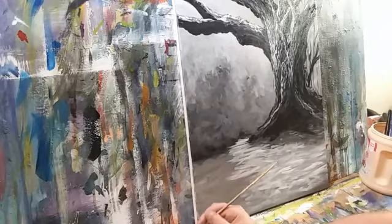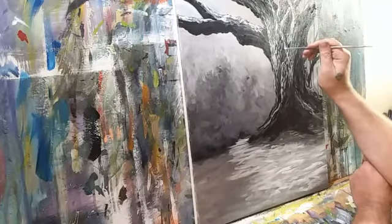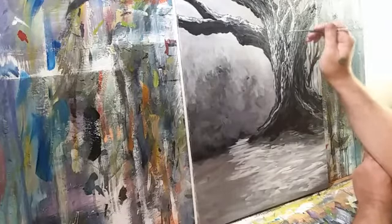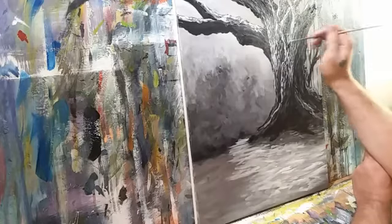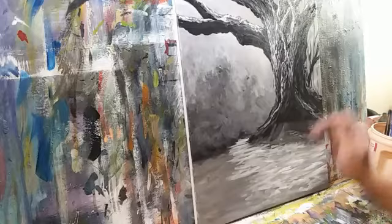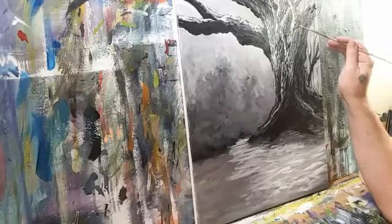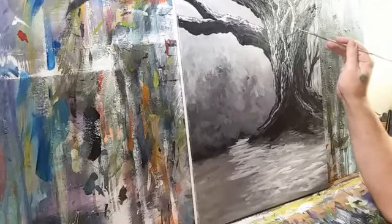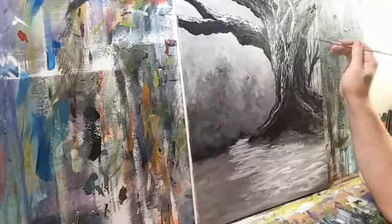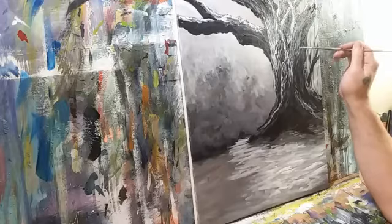Scoob's here, hey Scoob — good to have you here buddy, one of the best people I know, truly a good person. That's looking pretty good. I'll play with some of the gray I've got mixed up here. I'm doing something right now that I would fuss at my students for doing — my elbow is resting on the work table. You should never do that, so do as I say not as I do. I'm doing it because of the aforementioned injury.